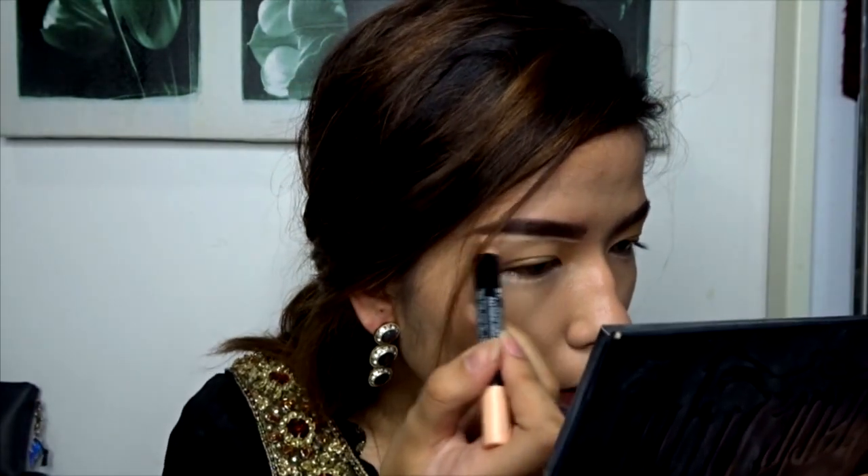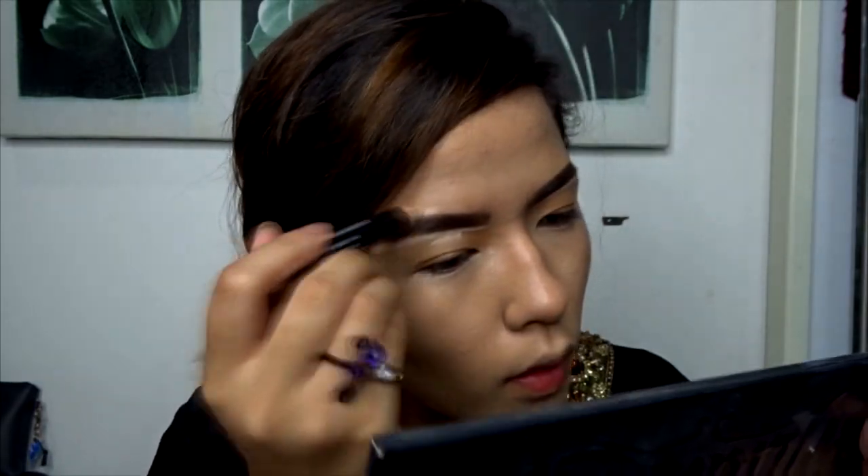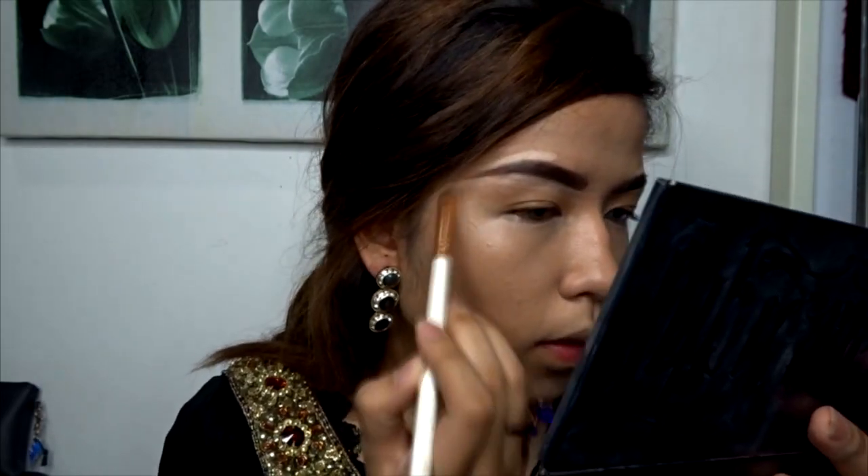Next to define the brow, I'll be using NYX's Gotcha Covered Total Concealer Pencil in the shade Light, and I'll be going over my brow shape and then blending that nicely so you don't see any harsh lines.